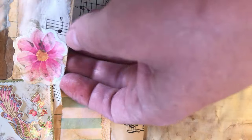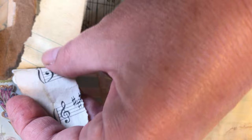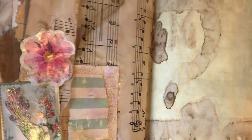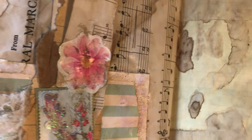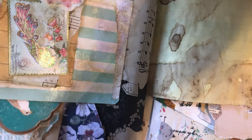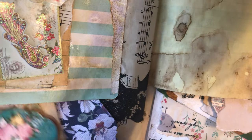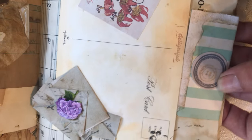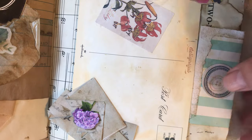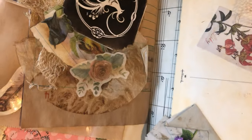This is like a mini side journaling spot right here - extra grungy, lots of cheesecloth, lots of different embellishments. This one has the tags on the top. There's no postcard here - I tried to leave some space on it to write.